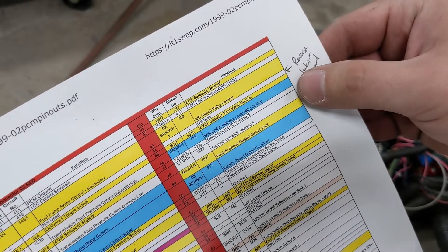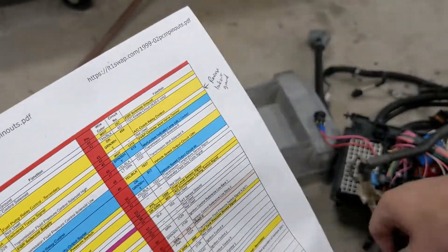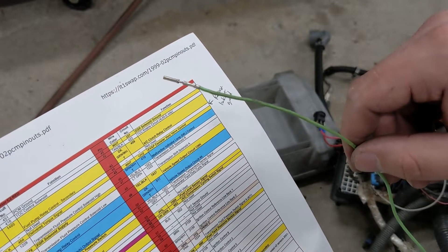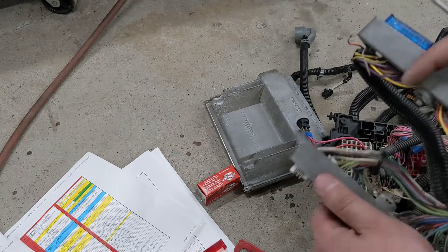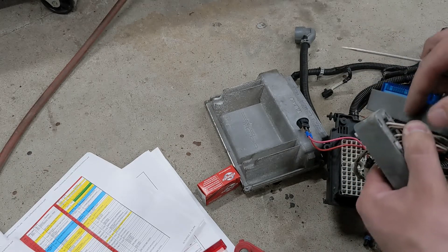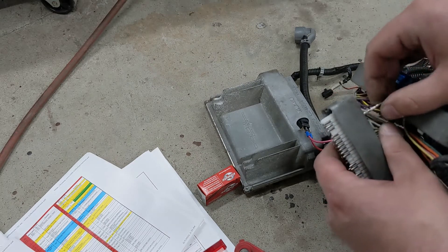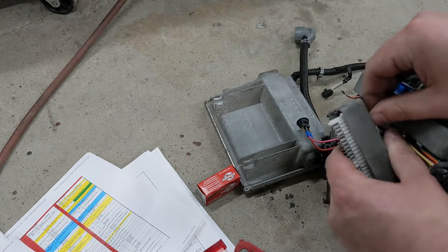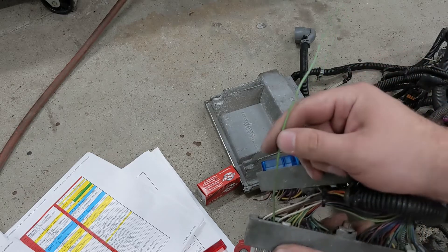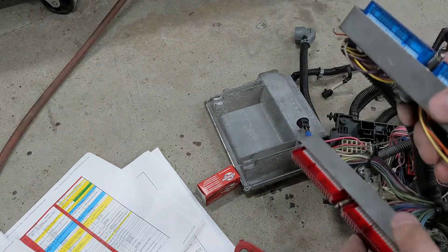Pin 44 is where I need to put my reverse lockout ground, which is this green wire that we're going to add and then run to the reverse lockout solenoid in the 6-speed. Pin 44 has nothing in it, so I'm going to run it through there like I did the other one — stab this thing in there, should work. There we go — piece of cake. So here is going to be my reverse lockout. Come back together, we're back in business.